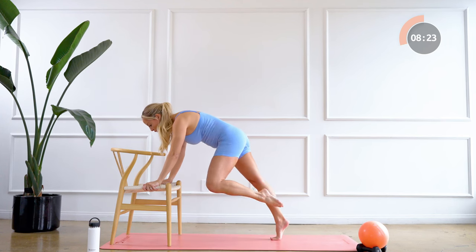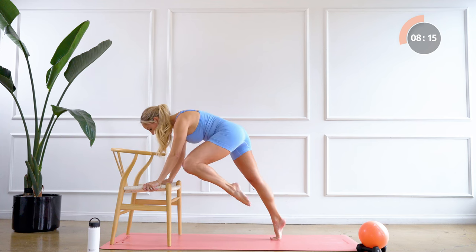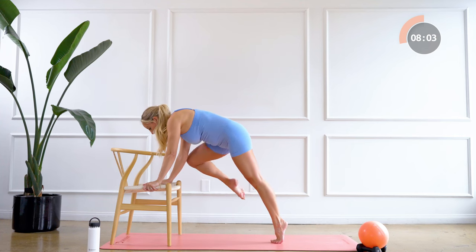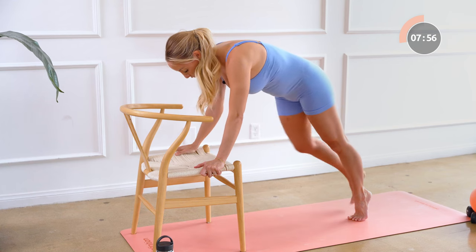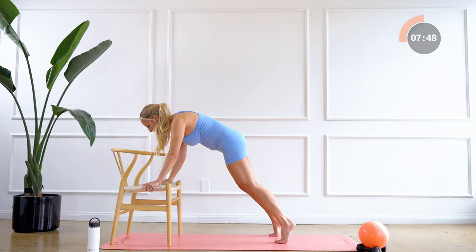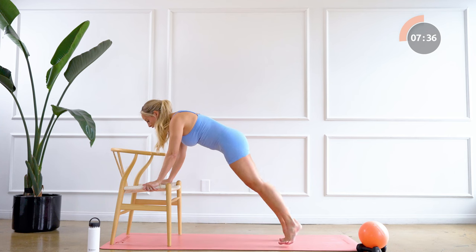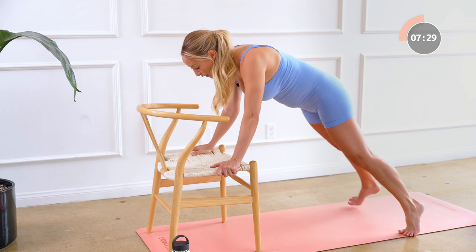Hold your plank right here, bring the feet closer together now, and we're gonna pull the left knee up to our left tricep, eight times like that — eight, seven, six, five, four, three, push the floor away, two, and one. Other side — eight, seven, big exhale as the knee comes up and in, five, four, three, two, and one. Good, now we're gonna hold this — we're gonna go out, out, in, in, starting with the left foot. Here we go, eight, seven, six, five, feel strong in the arms, four, three, two, one. And rest. Good, shake out those hands.